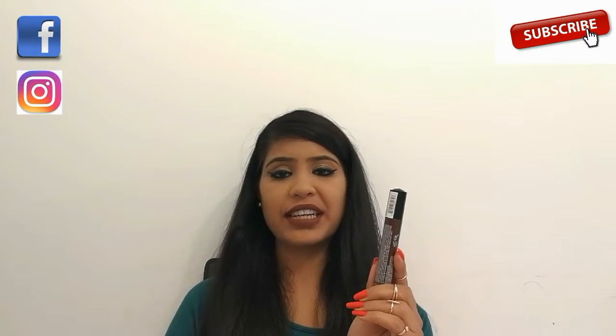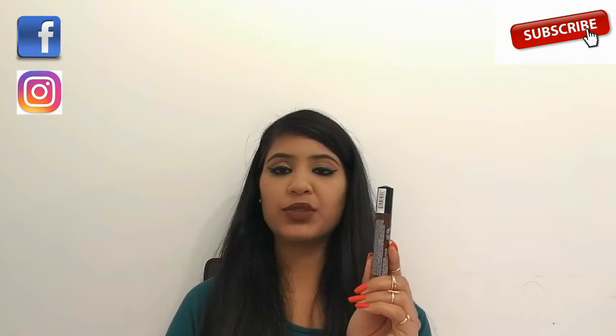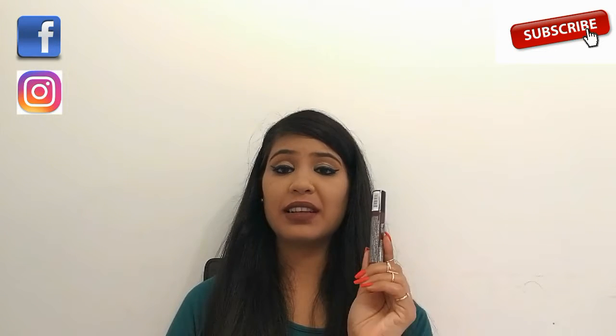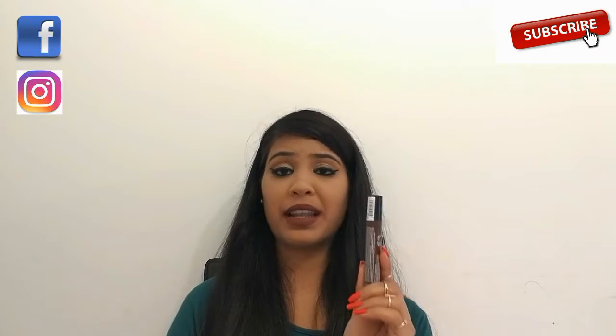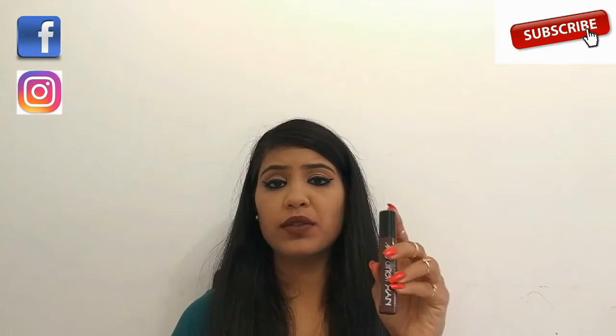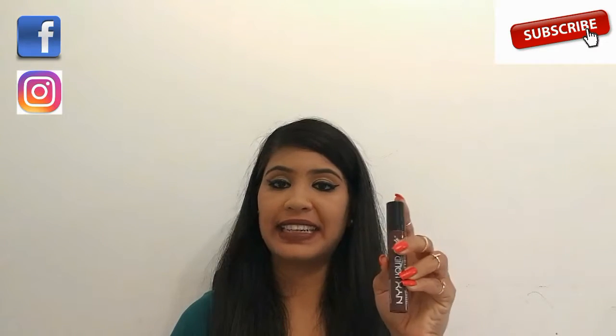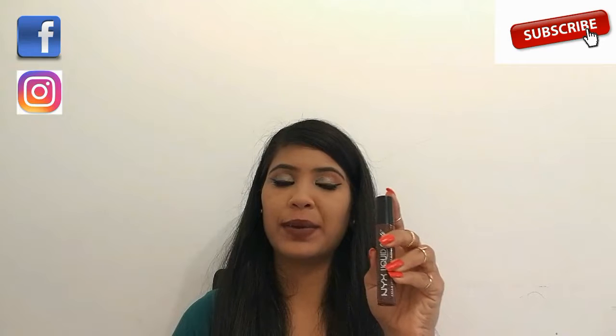The product ingredients are mentioned on the tube itself, which is really great. This lipstick consists of avocado oil, olive oil, and glycerin, which are supposed to keep our lips hydrated. The color of the tube matches the color of the product it contains, so it becomes very handy to choose the color from a wide variety of colors available.